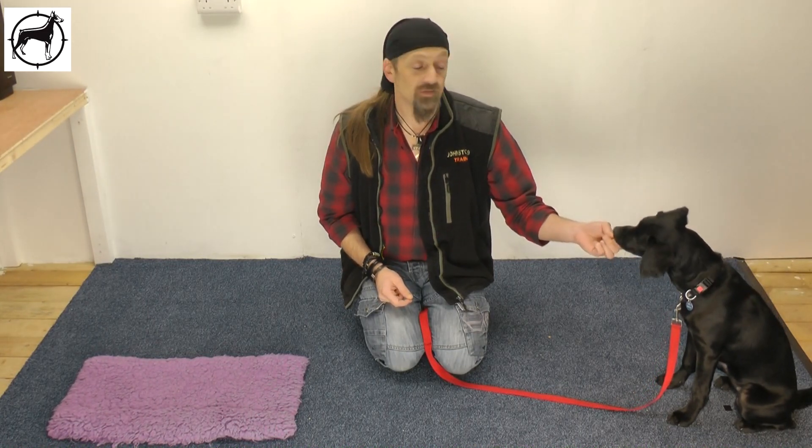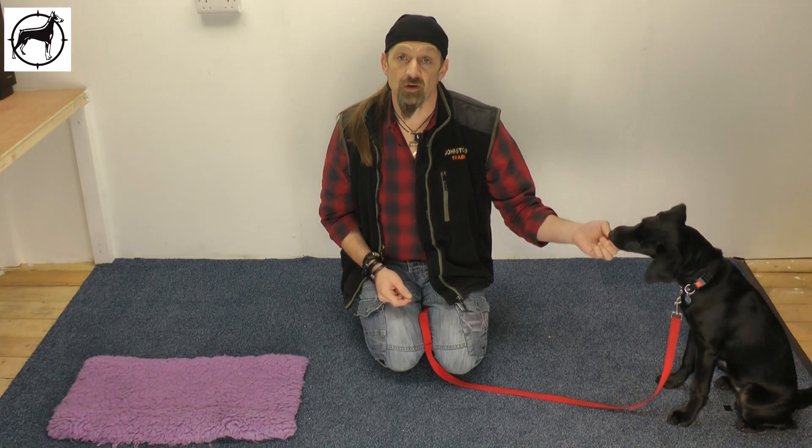Hello and welcome back to Educating Zula. Now it's time to address sending the dog to its bed. First we're going to have to recognise that this is a culmination of the skills that we've been working on earlier.